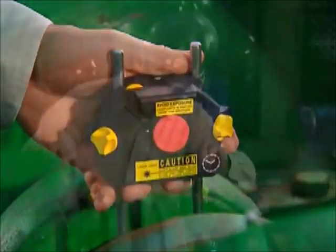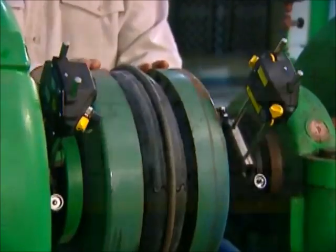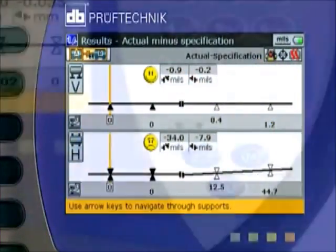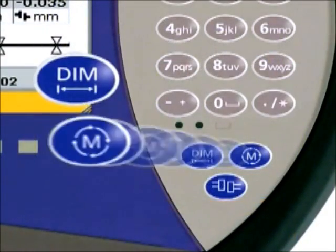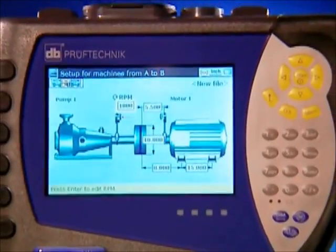As you have now seen, with Roto-Line Ultra it only takes a few minutes to set up, take readings, and obtain alignment results. Ease, speed, and accuracy — just a few of the many benefits you get with Roto-Line Ultra.